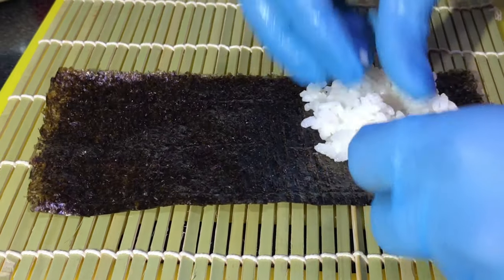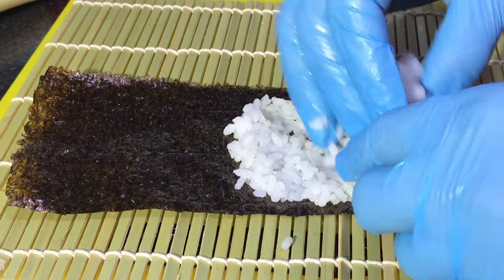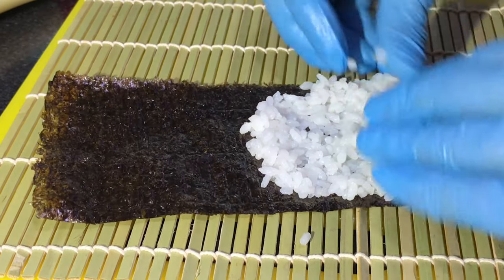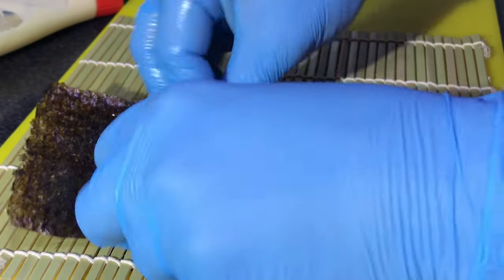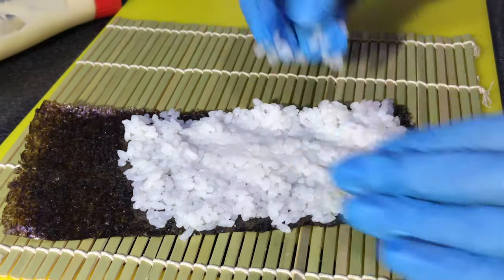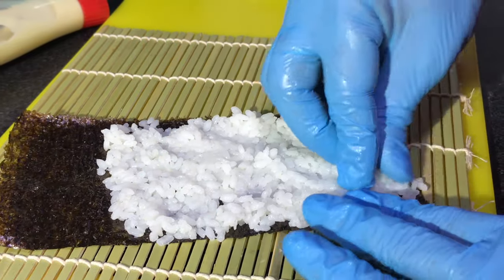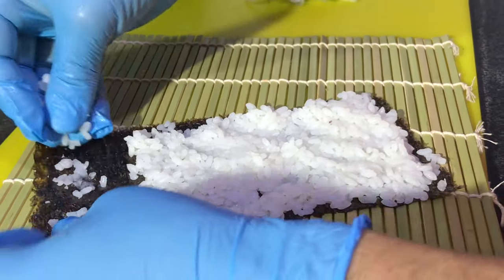On the nori, place your rice like this. Take some grains and just press it over here.